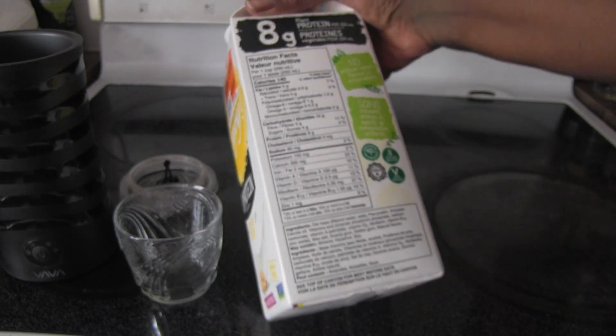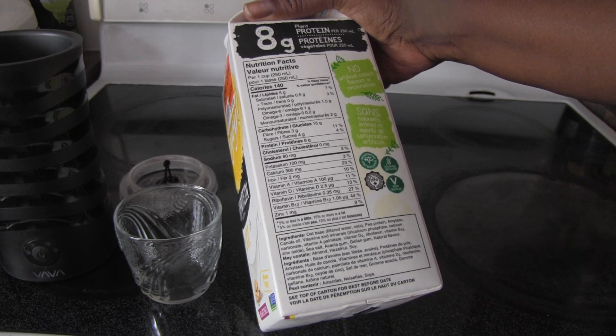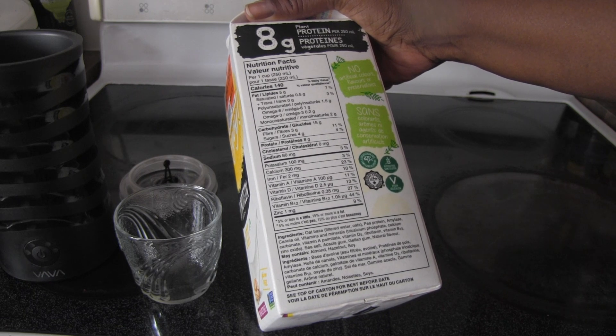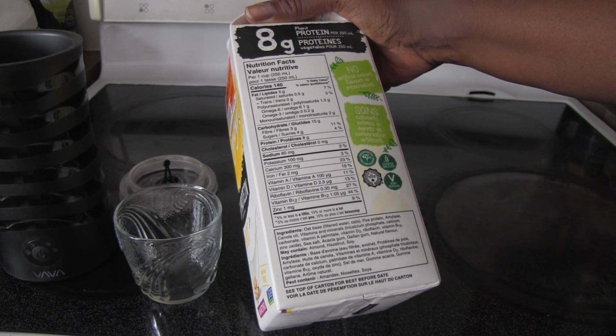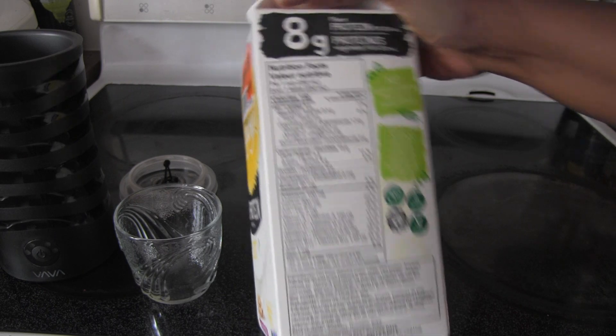The ingredients are an oat base — which is water and oats — pea protein, amylase, canola oil, vitamins and minerals, sea salt, acacia gum, gellan gum, and natural flavor.